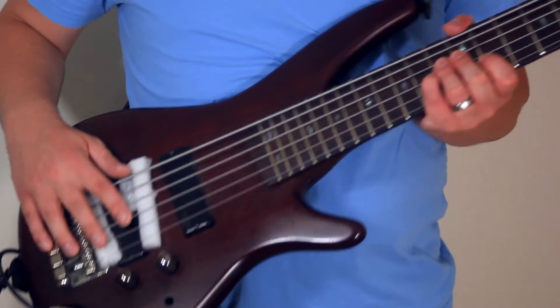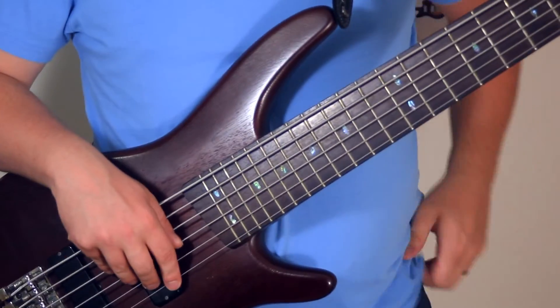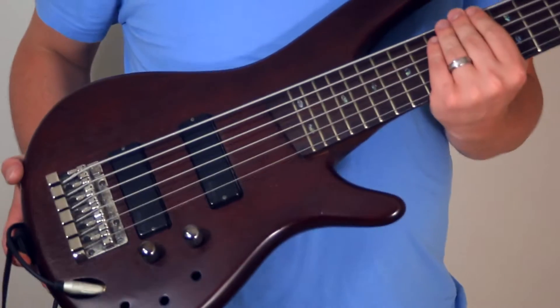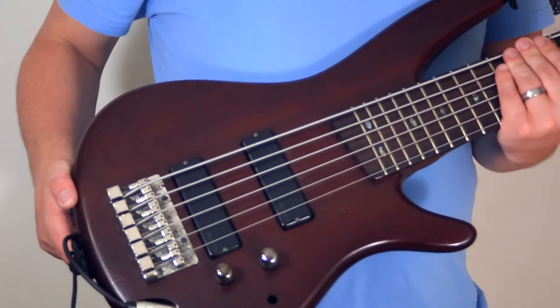So, try it — it's free, just get some foam. It wouldn't be scientific without a control. I haven't changed any settings whatsoever, I just took the foam out. This is what my bass sounds like normally.